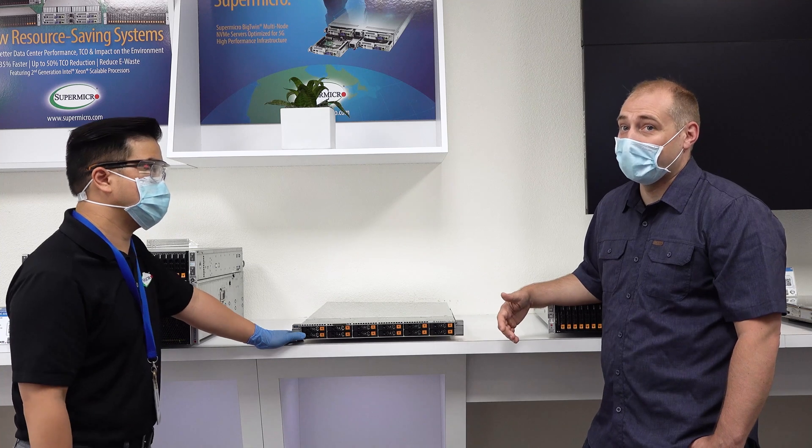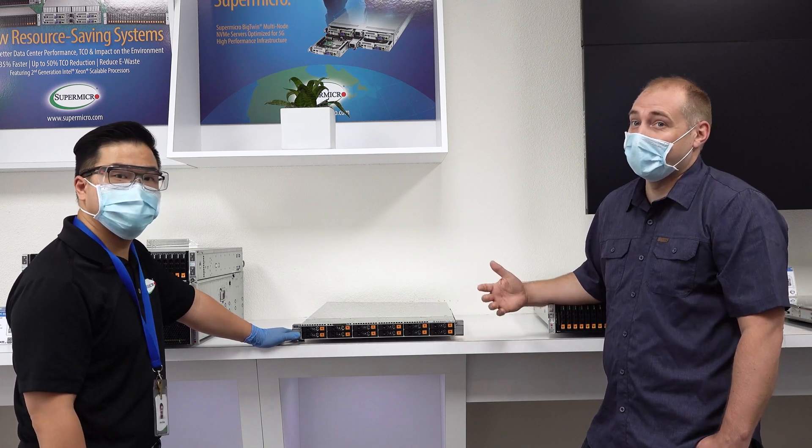We've definitely seen that in the lab. We've tried systems that only support 128GB DIMMs, so this is something a little different. This is actually a fun segment — you'll notice we're talking about Optane DC PMM and persistent memory modules. We were filming this just as the branding changed from Optane DC PMM to PMM 200 with Cooper Lake, so Intel rebranded the originals as the PMM 100 series. It was confusing and I was saying the wrong thing; Jerry was actually doing a better job using the PMM terminology.